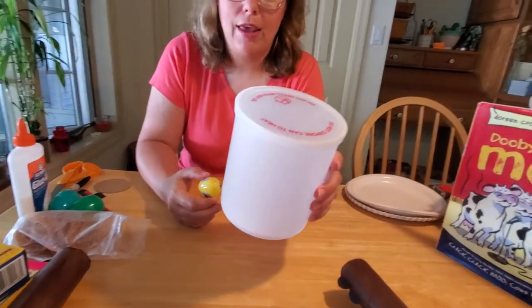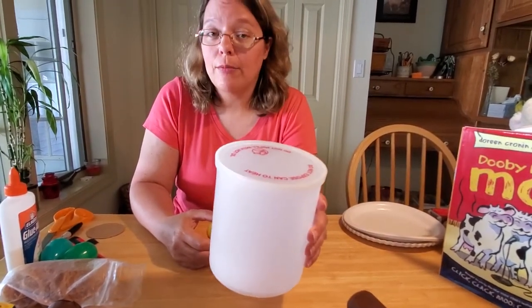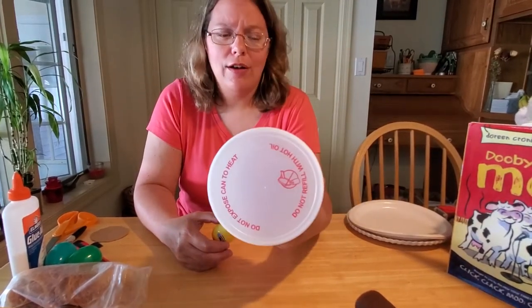And it doesn't even have to be a shortening container. You can use an oatmeal container, a bread container, any kind of cylinder you have in your pantry that's empty. Just clean it out and you've got an instant drum.